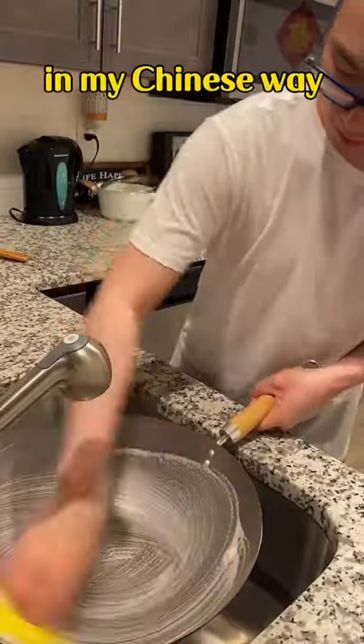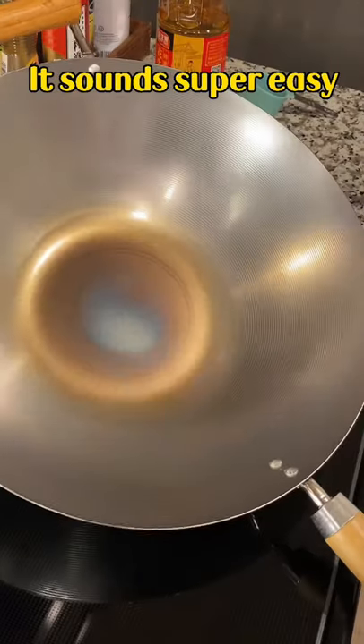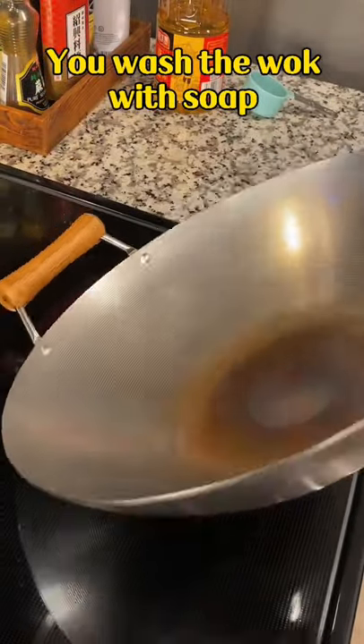How to season your wok in my Chinese way. This is my first time doing it. It sounds super easy. You wash the wok with soap, then dry it up.